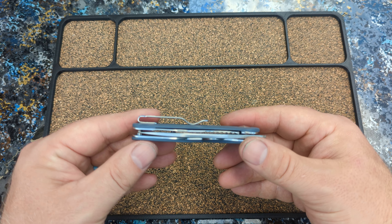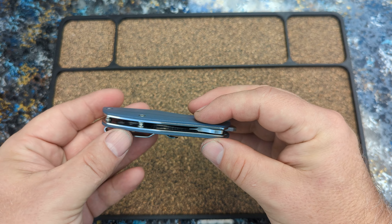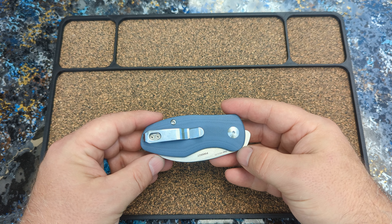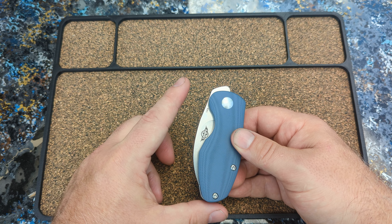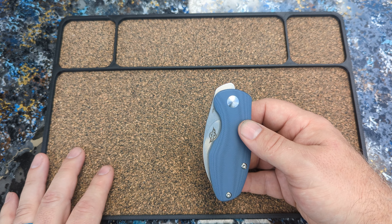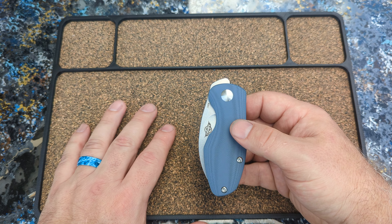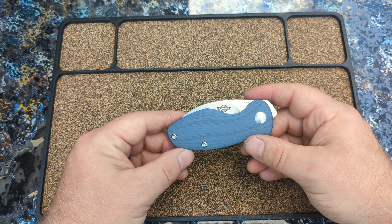Now the pocket clip — it's not the best, not the worst. But it's not reversible, so lefties be damned. Now these are OEM'd by Kaiser, so you've got that comfort. Even if you're not totally trusting of the O-Knife name, these are made by Kaiser. So there's nothing to worry about as far as quality. These are made by reputable knife makers.